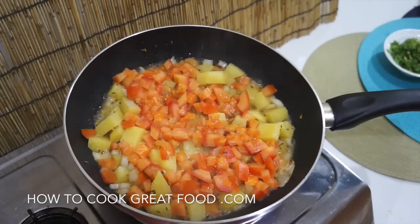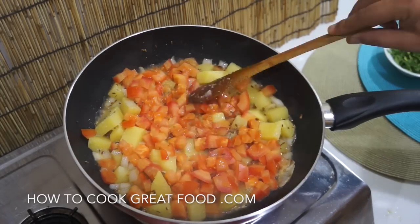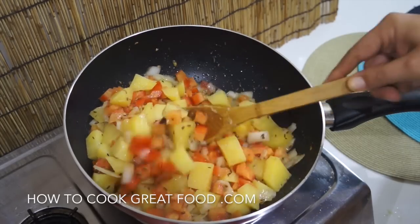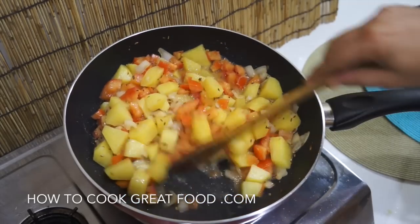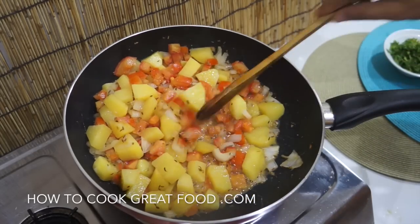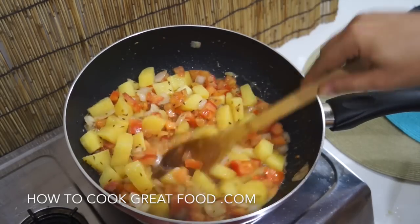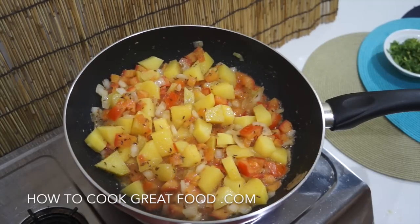Let's jump inside and take a look — let some steam out. See how they're looking: softening really nicely, a bit of moisture. You can see they're going to break down. I don't want loads and loads of sauce in this one, so that's okay. We'll get a little bit more out of them. If you're not happy with the amount, just add a little touch of water.